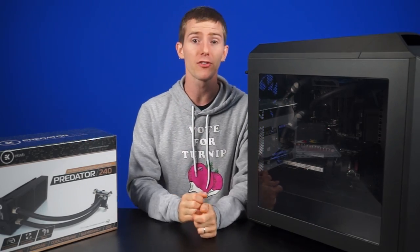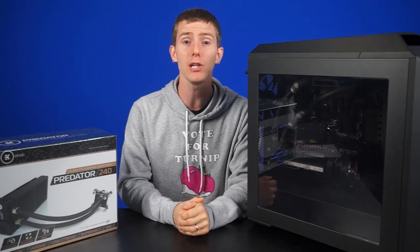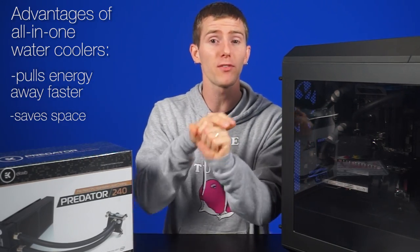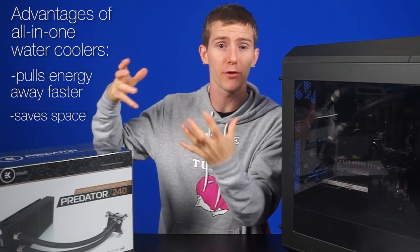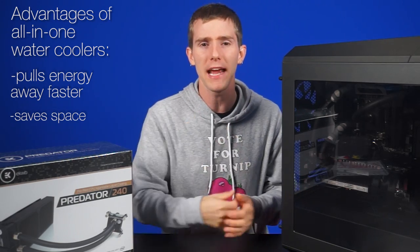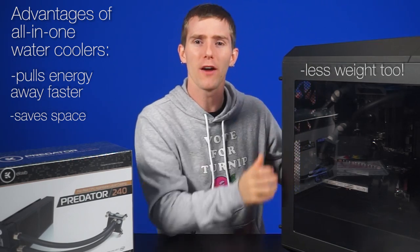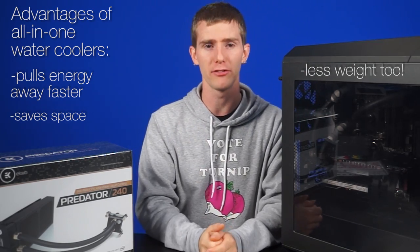which has a massive surface area to dissipate the heat and get it out of the case. There are a lot of advantages compared to a traditional heat sink, including being able to pull the energy away faster, and the ability to save some space by relocating the bulk of your cooling components to the outer edges of the case. Not to mention it's less weight hanging off of your CPU socket.